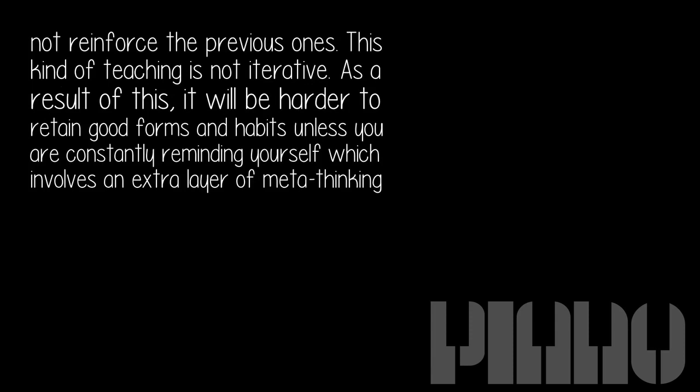As a result, it will be harder to retain good forms and habits unless you are constantly reminding yourself, which involves an extra layer of meta-thinking — and that is very hard to do while you are still learning the ropes.